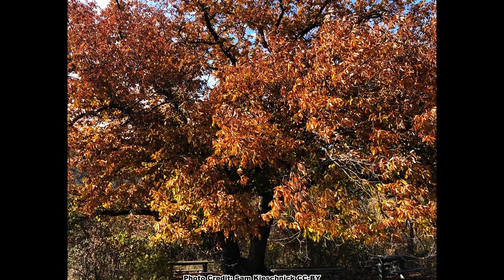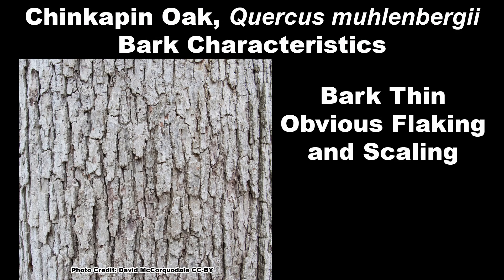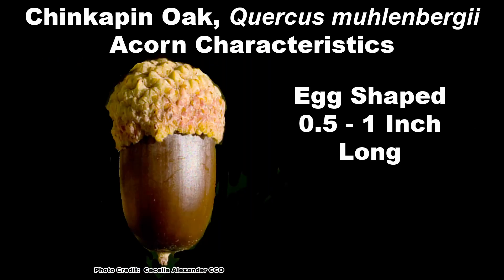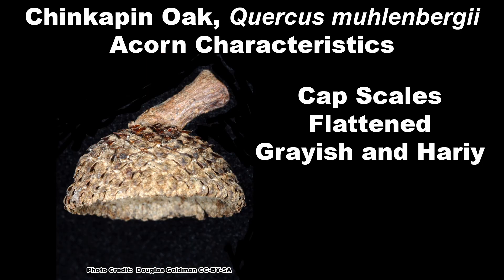The lower surface is pale green to whitish and dull with minute tough-to-see hairs. Fall color is shades of brown and yellow. The bark is ashy gray and thin with obvious flaking and scaling. Chinquapin oak acorns are on the smaller side, from one half to one inch long, egg-shaped, with one-third to half the nut covered by a cap that has flattened grayish hairy scales.